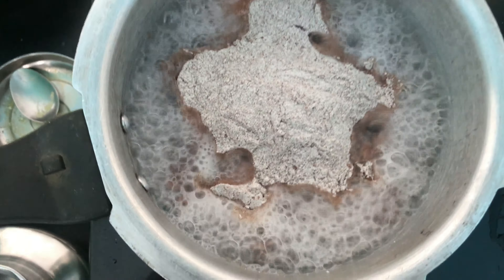The ragi is almost ready now. We have to mix the entire thing very well. Let this boil for another 10 minutes with the lid closed.